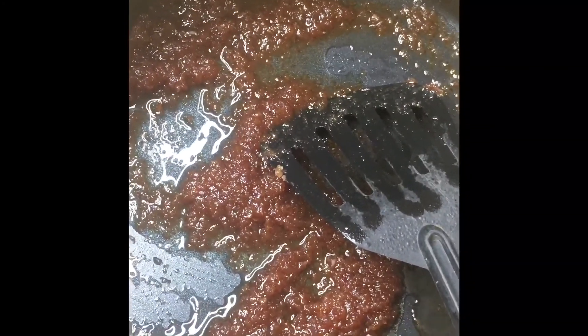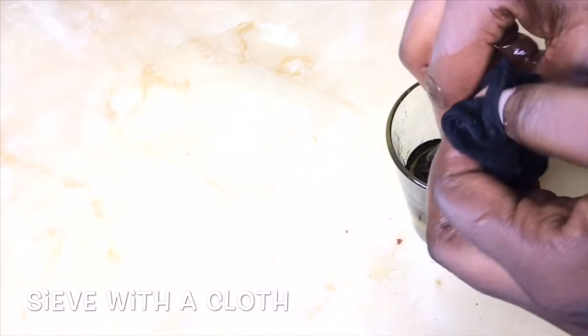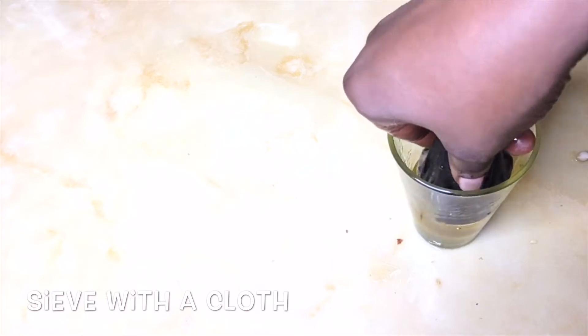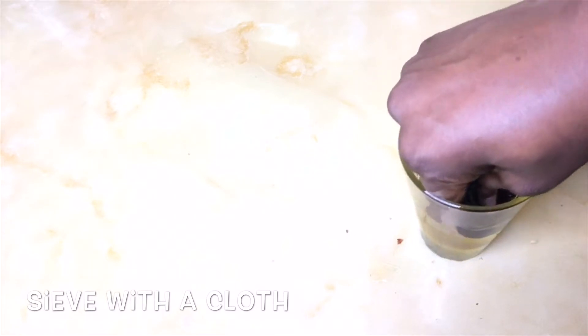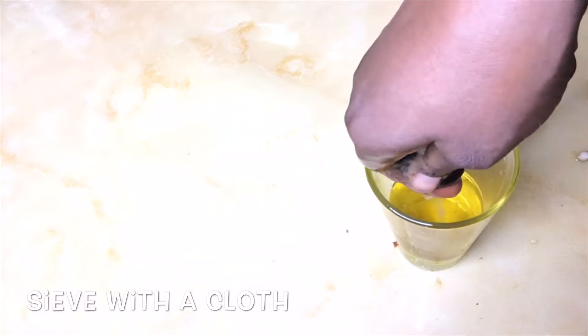I'm using a wick cap to strain it. You can use anything of your choice — cheesecloth or whatever you have — to get all the oil out, just like this.